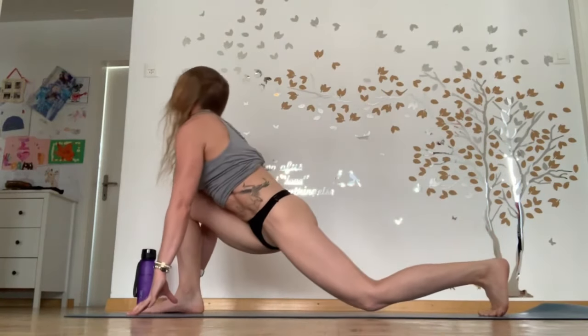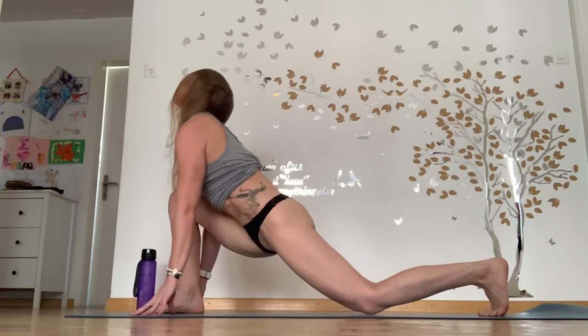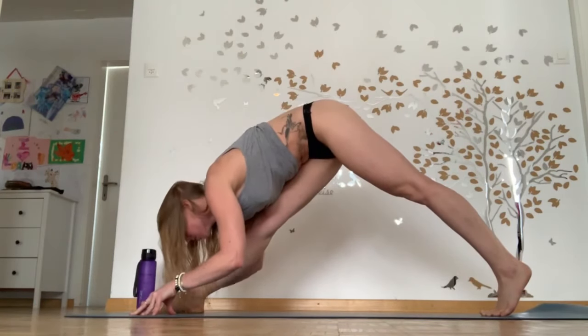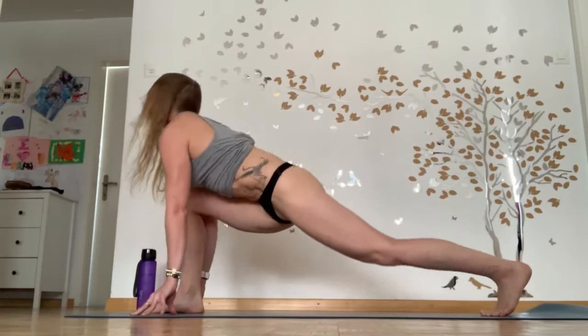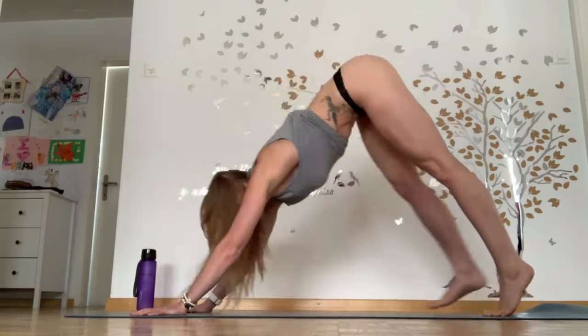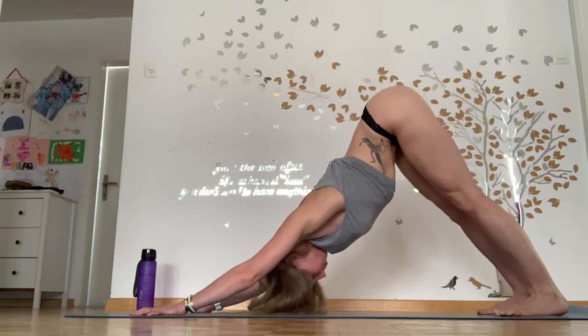Coming into your pyramid, then deep lunge or lizard lunge. Making sure you're scissoring your legs as you come back into your pyramid. Heel up or heel down in the back foot. Back to your lunge — chest up, shoulders down — before returning to pyramid and downward dog.